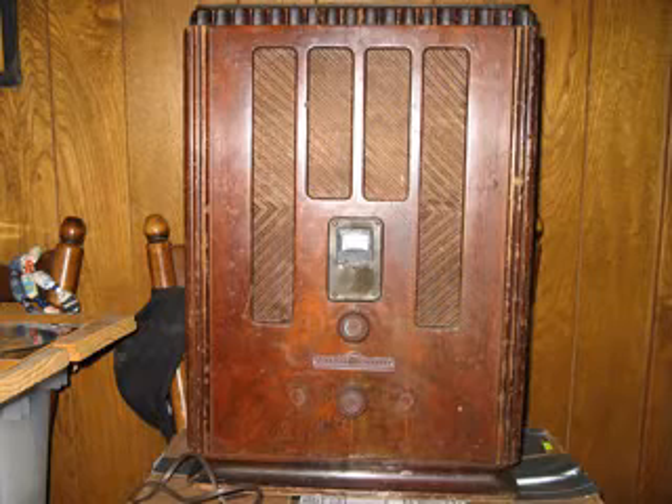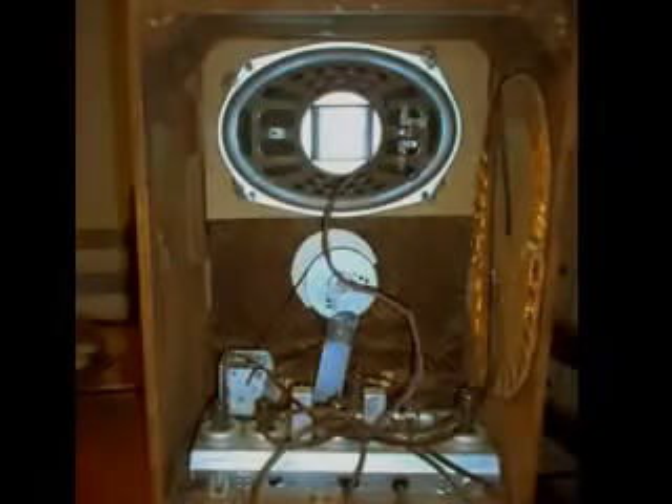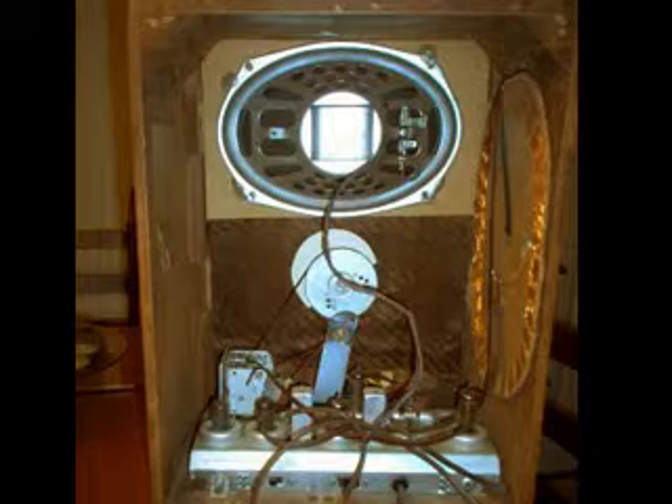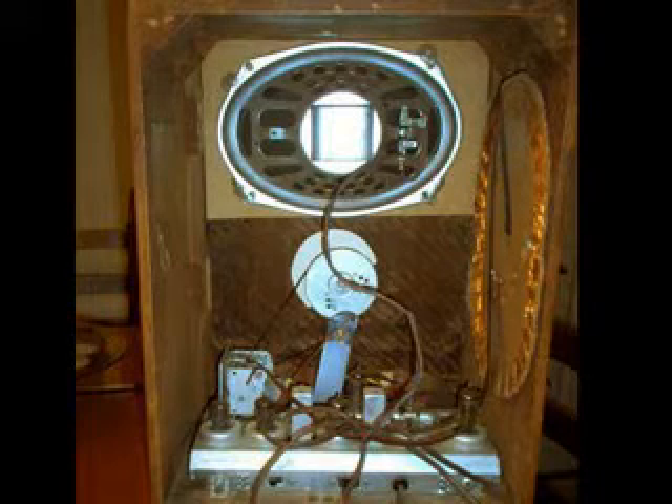A YouTuber named Ron sent me pictures of a radio he recently acquired off eBay. The back of the radio shows that nothing is original — nothing belongs in this cabinet — and he knew that before he bought it. But the price he paid was so low that the speaker alone is worth more than what he paid, so I think he did pretty good. Plus, this will be an excellent radio to practice on — getting it working and replacing the caps.